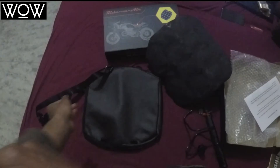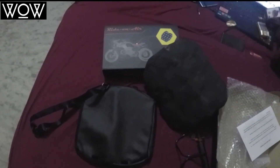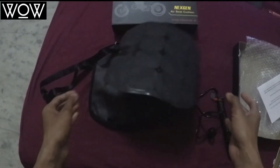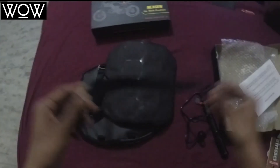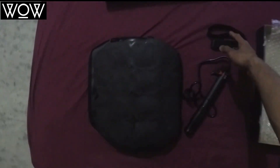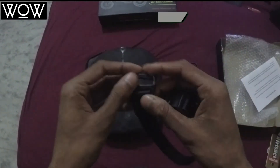The reason I bought this — actually I bought three of them: one for myself, one for my pillion, and one for a friend — is that I'm going on a very long ride from Dehradun to Kanyakumari. We're leaving on the 12th of April, going through Jaipur, Pune, Bangalore, and then Kanyakumari. We might also go to Rameshwaram if time and budget allow.